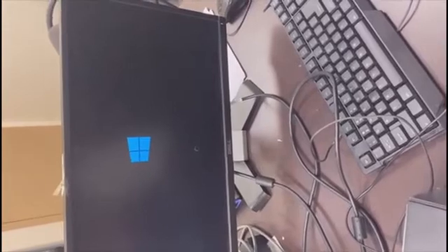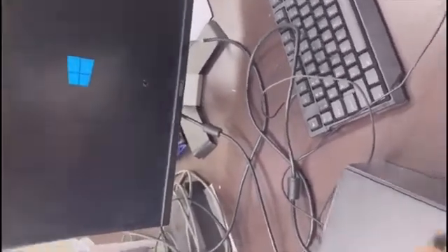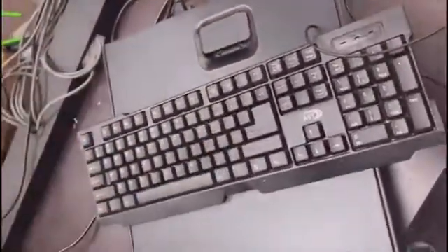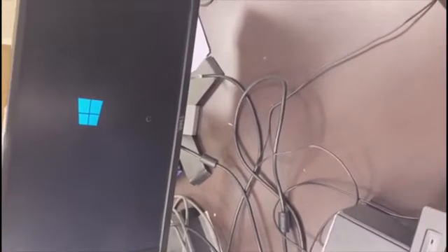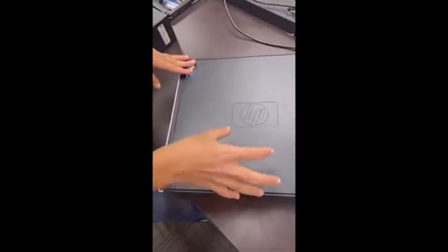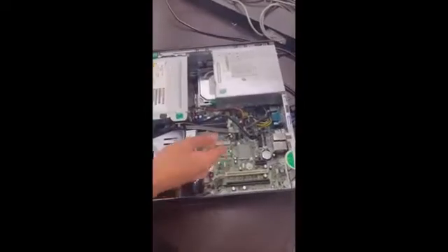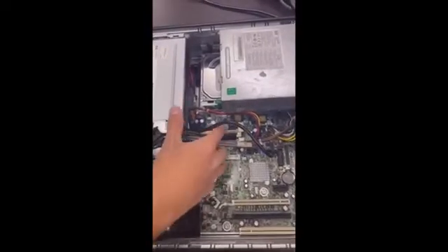Depending on the machine's configuration you'll see different messages, but in this case it was already configured properly so it loads Windows right away. Now I'll show you the difference between a working machine and one that isn't. I'm going to shut it down and demonstrate the symptoms of a RAM issue. I know this machine has issues with certain RAM ports — only one slot is currently working, so I've moved the RAM to a problematic port.